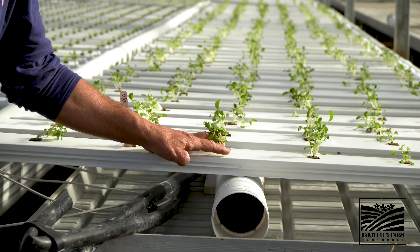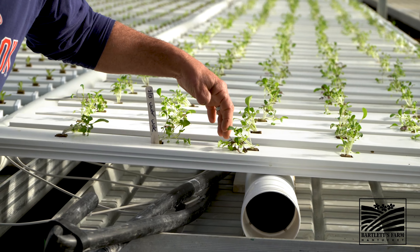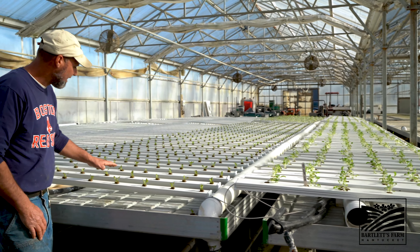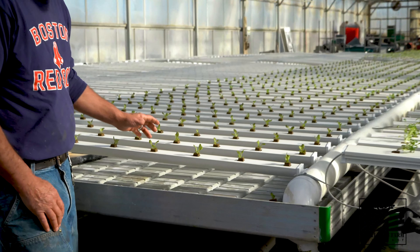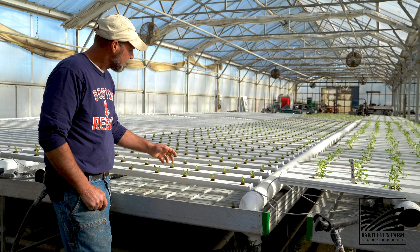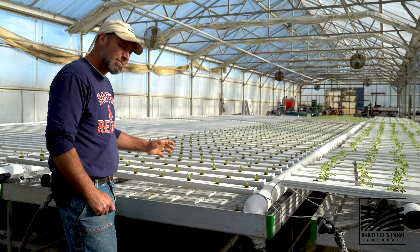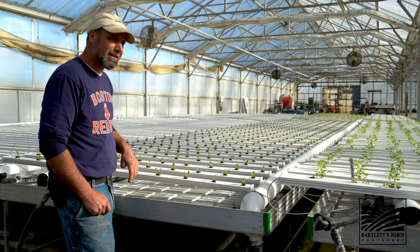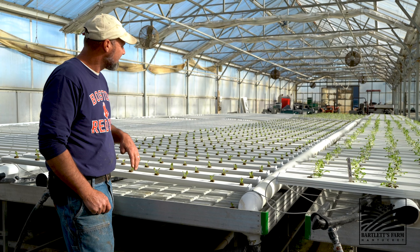Welcome to Tomato One, freshly planted this morning. We have the Rebelski that were transplanted two weeks ago into their fiber pots. They were seeded on the 31st of January and planted today in their new home in their cocoa fiber bags. They're right on schedule and should be ready about the 6th of June.